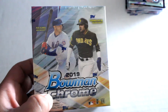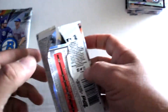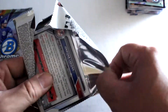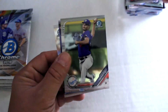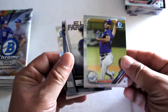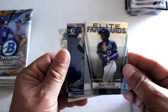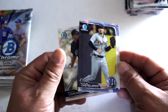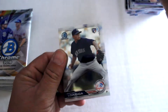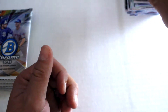Moving on to the second box. Here we go: Nolan Jones, Mitchell White, Sully Matias Elite Farm refractor, Nicholas Castellanos — not in the Cubs jersey, he's on fire right now — and Jonathan LaSiga rookie card.